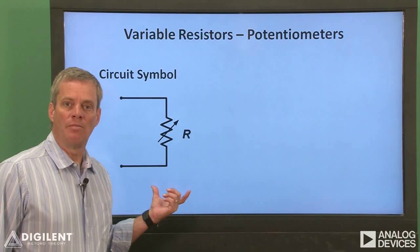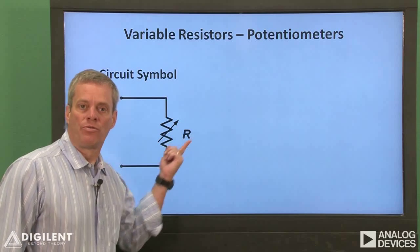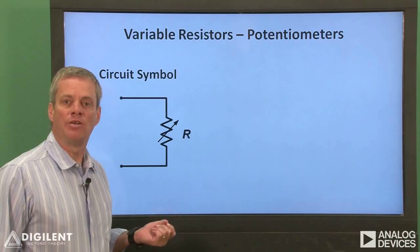This is the symbol we'll use for the potentiometer. It's the same as the resistor symbol, except that there's an arrow through the resistor to indicate that its value can change.